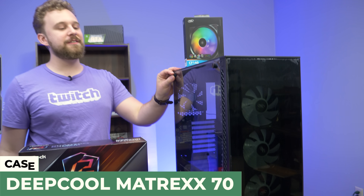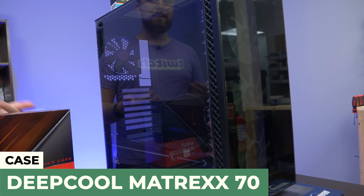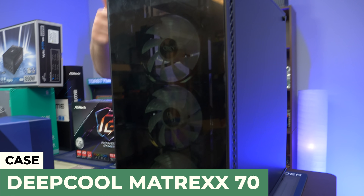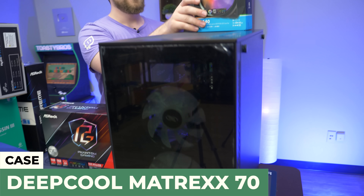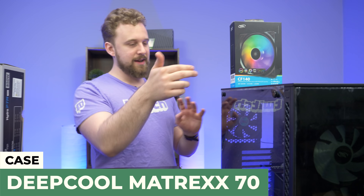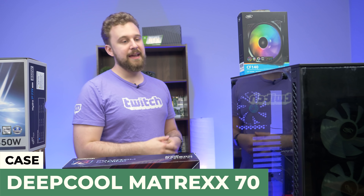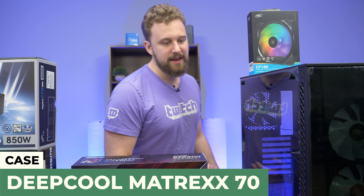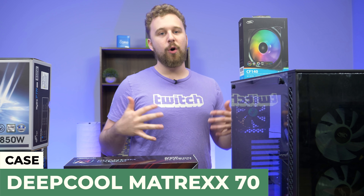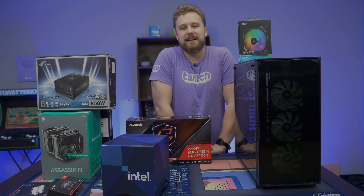Last but certainly not least is the Deepcool Matrexx 70, which is their bigger version of the Matrexx 55, with all those RGB fans. It looks super nice — three RGB fans in the front, one regular fan in the back. We're probably going to throw in some CF140s on the top as well, if it supports it. This is an awesome case from Deepcool. Really nice build quality — it'll be great to keep the 11900K cool and will match our overall aesthetic.